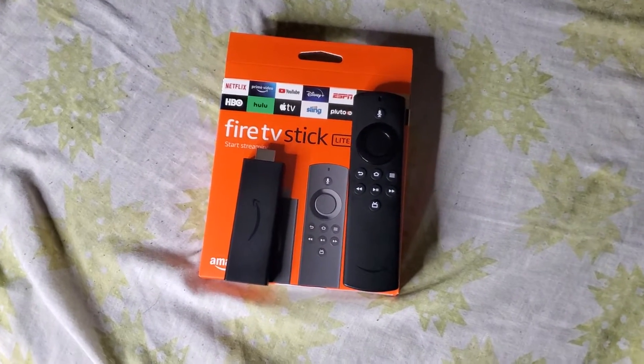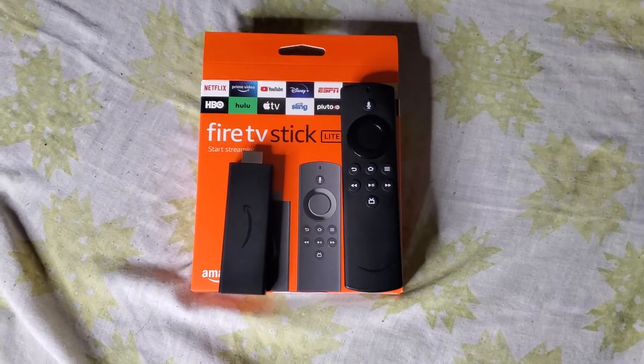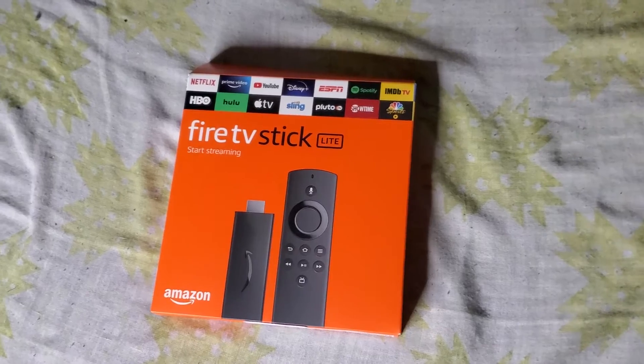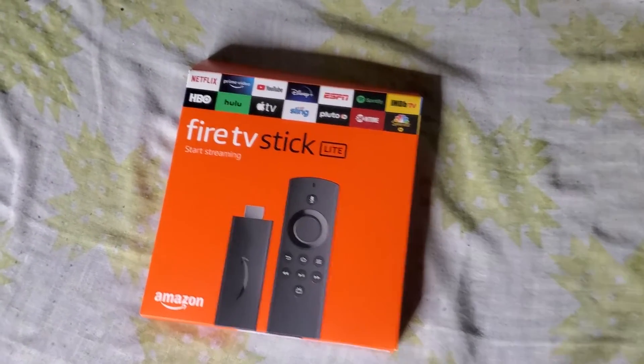What up everybody, this is SkyMaxStreams. Today we'll be doing an unboxing of the Fire Stick lite version. Welcome back everybody — this is the unboxing of the Fire Stick lite version.